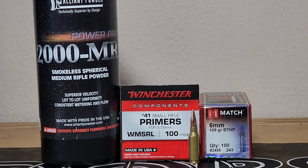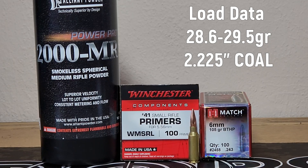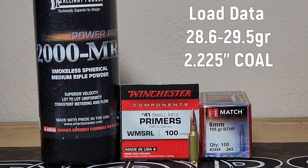Alrighty, so it's time for some more testing with a 6mm ARC. Today we're going to use PowerPro 2000MR, Winchester No.41 small rifle primers, and our Hornady brass that we sized down. We're going to start with some 5-shot groups starting at 28.6 grains and working our way up to 29.5 grains in 3-tenths increments. I think this is a good starting range to get us to a decent velocity based on Hornady's load data.